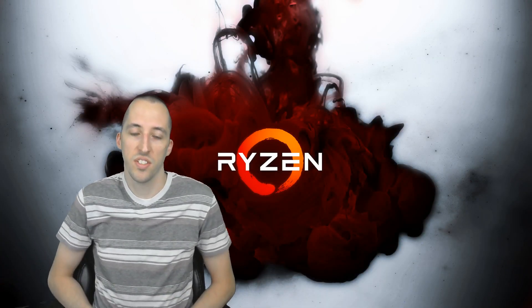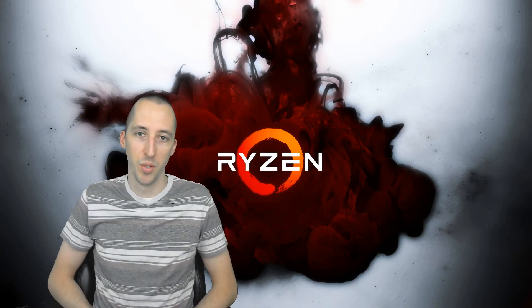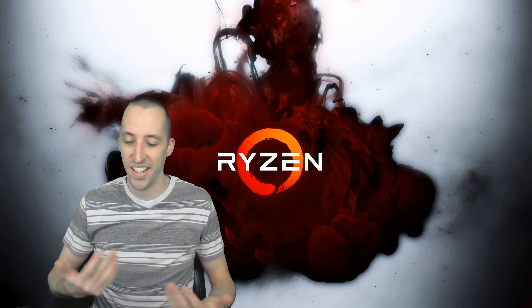What's up guys? It's MedigX21, another computer building video.